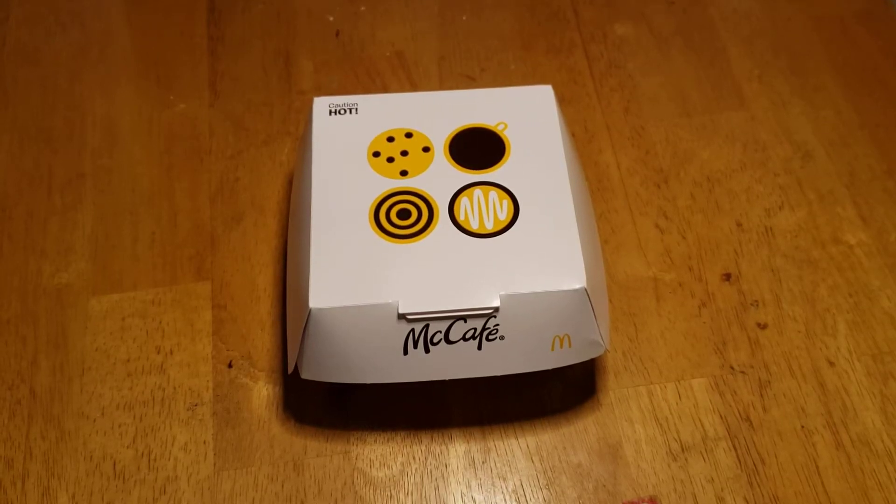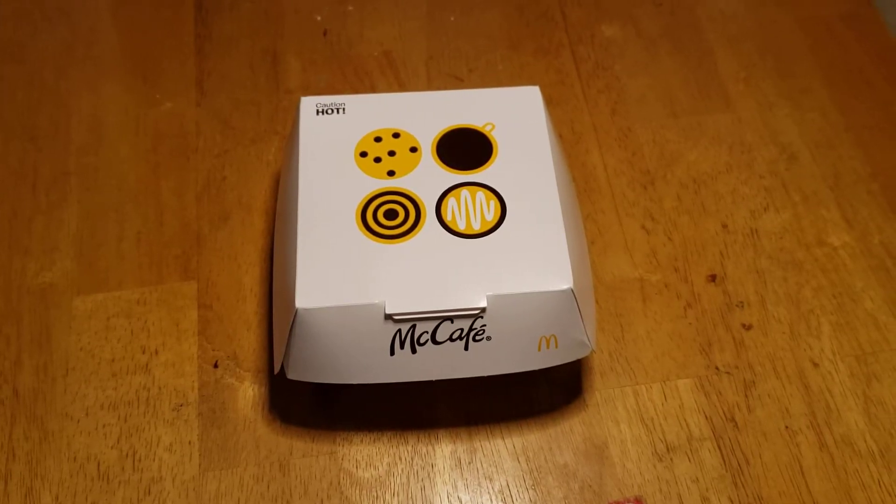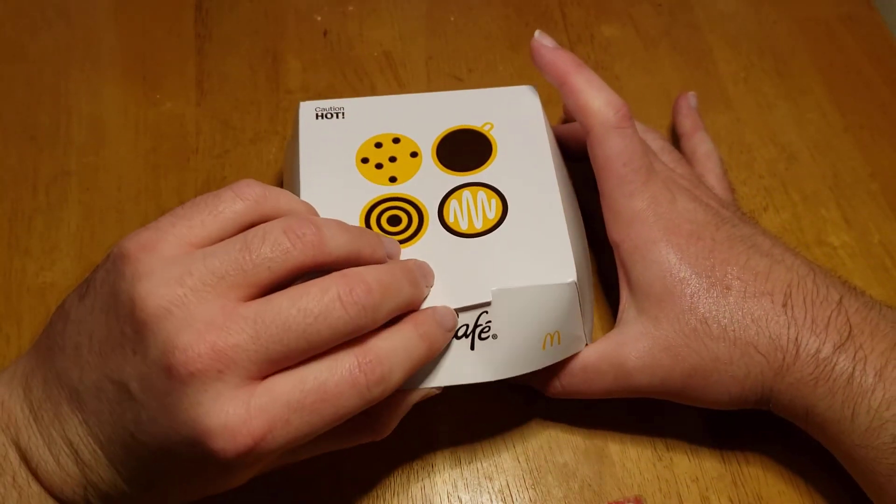Hey buddy, welcome back! We're here with another taste test. This time we are back at McDonald's for the first time in a while — the McCafé cinnamon roll.